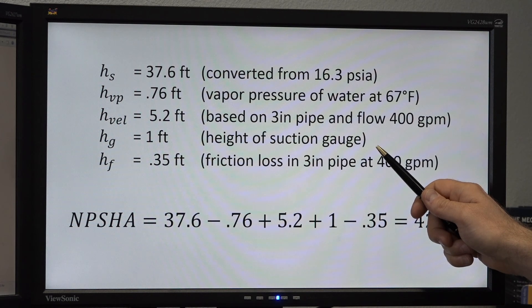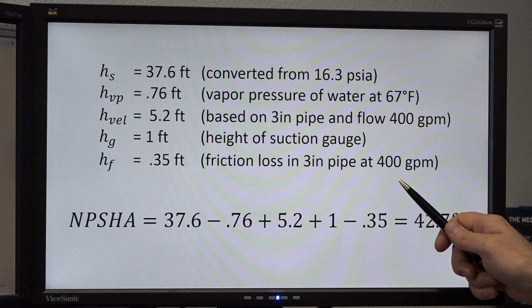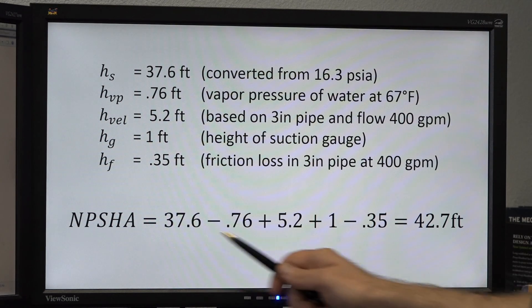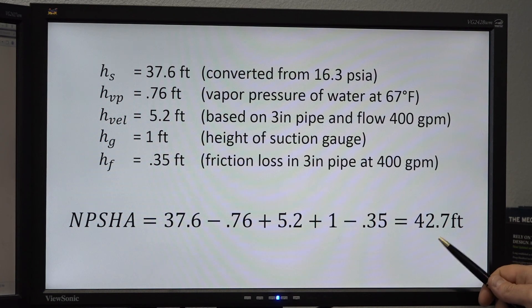Finally, we need to take into account friction loss. With a three-inch pipe at 400 gallons per minute, friction loss would be about 0.35 feet. Using these values, we can now calculate NPSH available, and in this example our NPSH available comes out to be 42.7 feet.